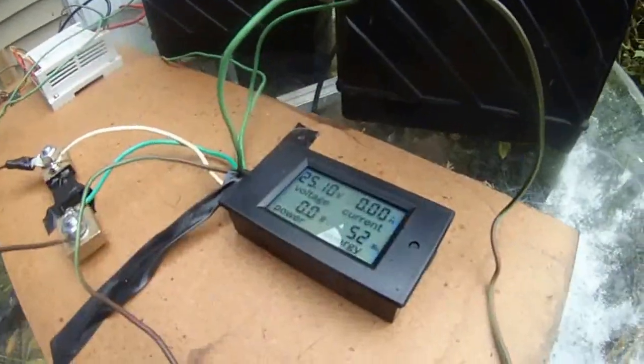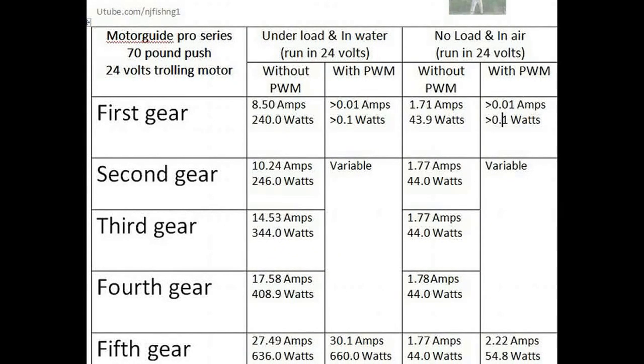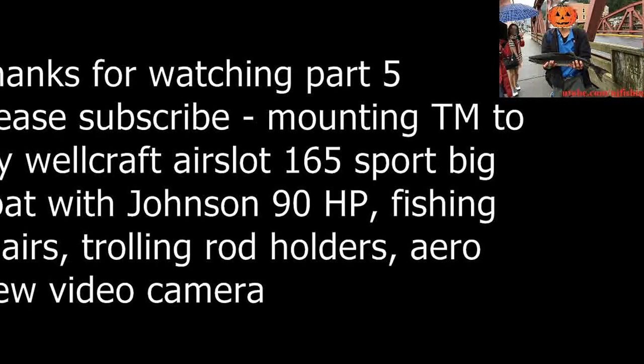So that's the display, that's the PWM, that's the record.